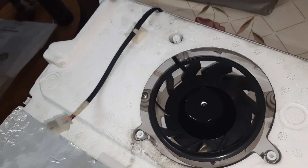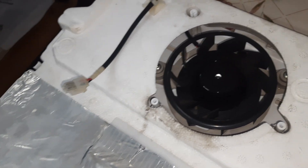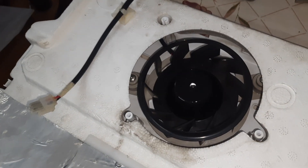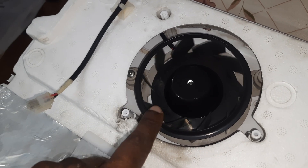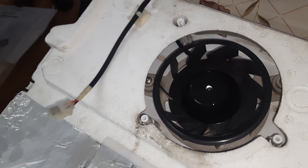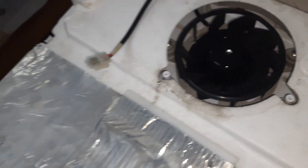The motherboard costs around 3500 Indian rupees and I don't want to spend that much after only three years. It is a very bad Whirlpool product with no good quality check. If you purchase the fan from them it costs 1800 rupees, so total around 5500 rupees. Instead, I will connect this fan externally using a power supply directly, and the cooling will return to the fridge.